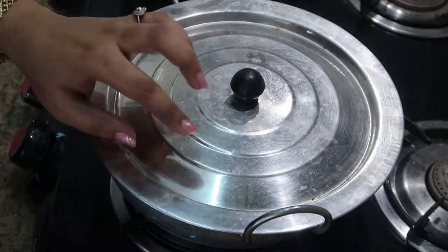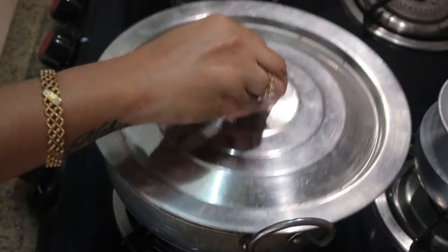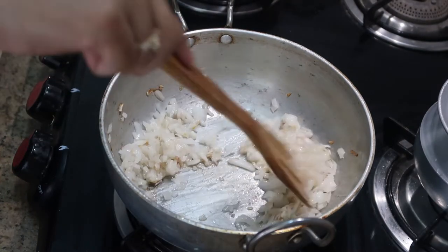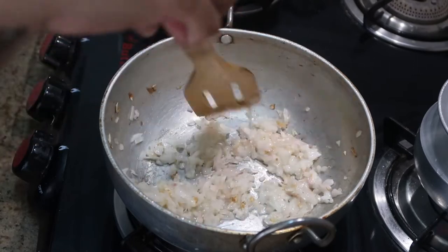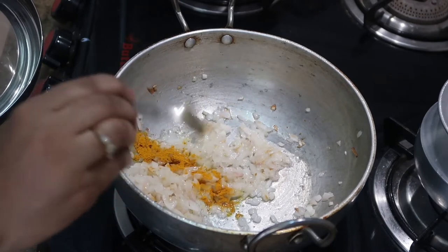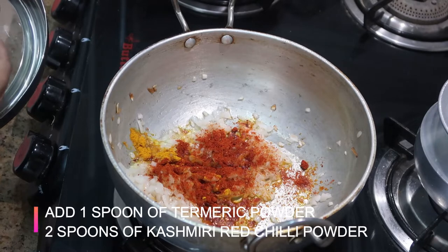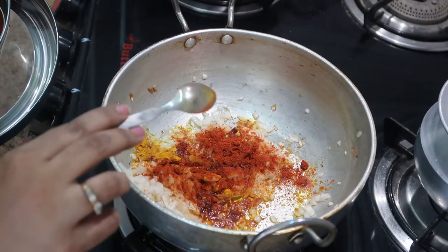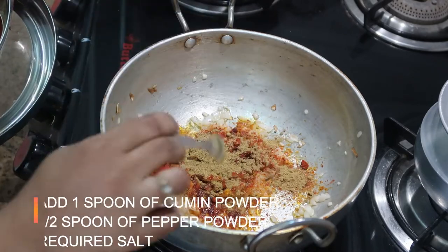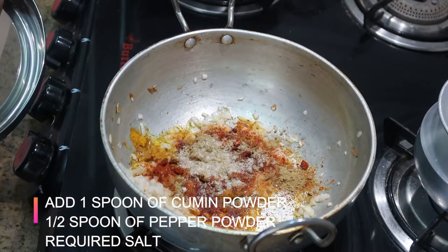I'm going to cook it for about three minutes with the lid closed on medium flame. Now the onions are softer — at this stage you can add ginger garlic paste, but I'm not adding it in this dish. I'm going to keep the flame on sim and add the powder masalas: one spoon of turmeric powder, two spoons of Kashmiri red chili powder — you can also use regular red chili powder — one spoon of cumin powder, half spoon of pepper powder, and required salt for the gravy.